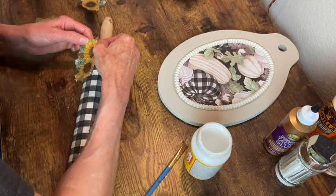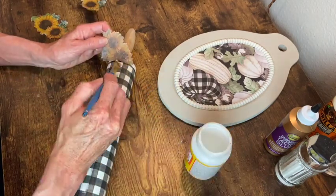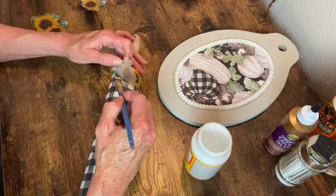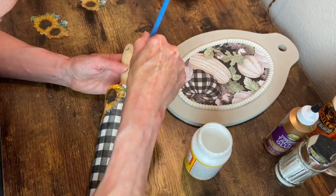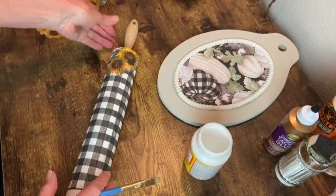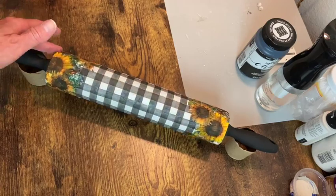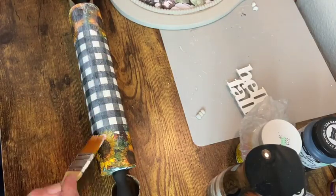Now I'm just going to mod podge the little sunflowers onto the top and bottom edges of the rolling pin. Then I'm going to paint those handles with black chalk paint. Once those handles were dry it was time to go ahead and do the final coat of decoupage over the entire rolling pin.